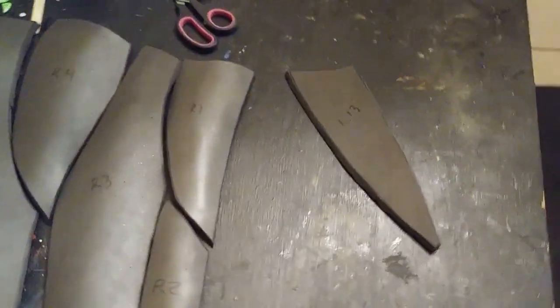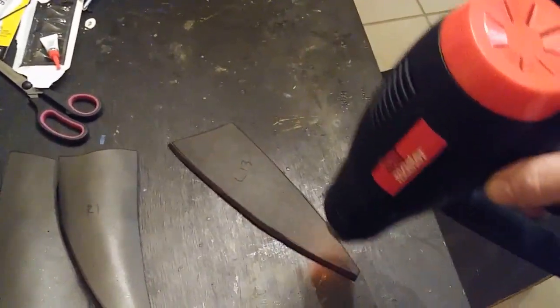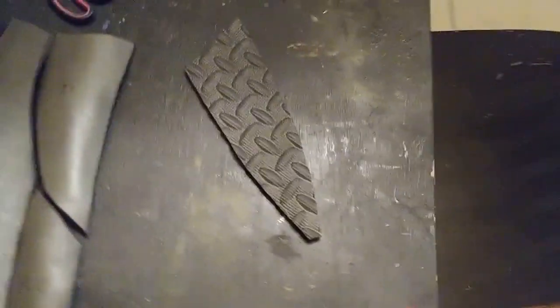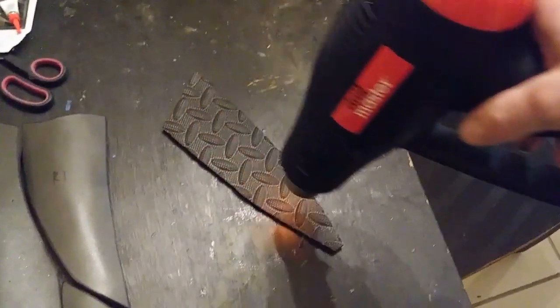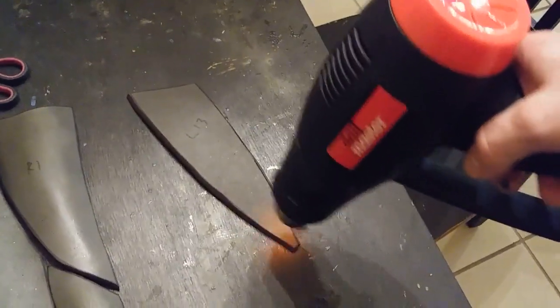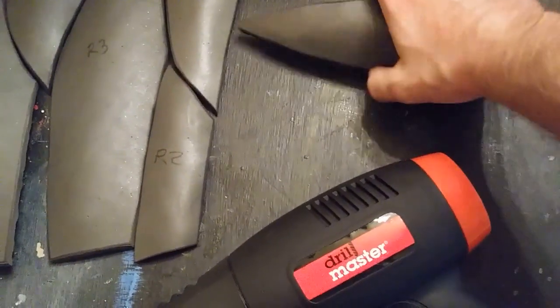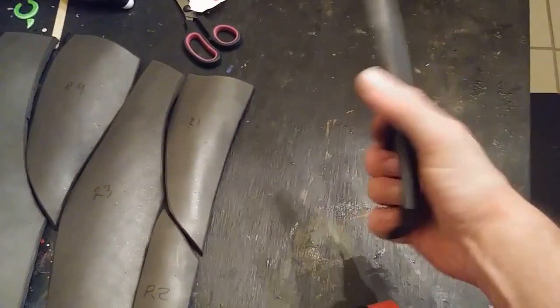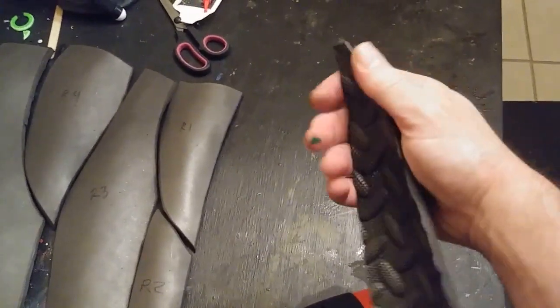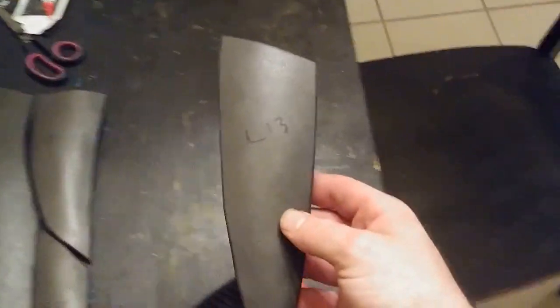The last one I have not heated is pattern piece 13 for the left side. To heat this, I'm going to use a heat gun — this is a Drill Master heat gun, it has two settings, low and high, and I'm going to put it on high. Be careful: you don't heat the foam too much. If you get it too hot, it will melt or possibly catch fire. So if you're young, make sure you have a parent or guardian do this or assist you.